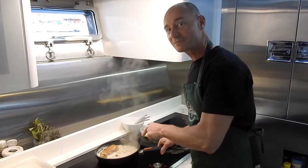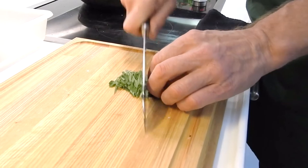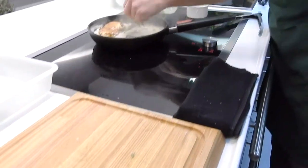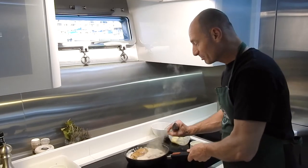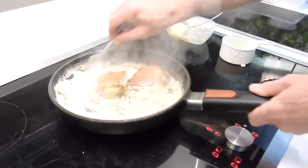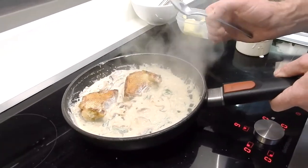Now we're going to return the pigeons in that sauce. Now it's a good time to add the sage. And in one minute, the pigeons are cooked in the juice, in the sauce. We've got a lovely preparation and now it's ready to serve.